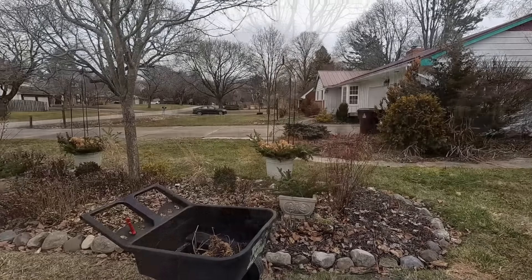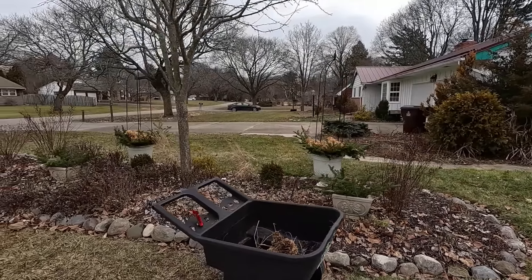Hey everybody, welcome to My Suburban Oasis. My name's Soleil and I garden in zone 6A in mid-Michigan. Today we are in the 30s again in mid-Michigan and we have no snow on the ground, so I'm taking advantage of it to get a little bit of a head start on spring cleanup.